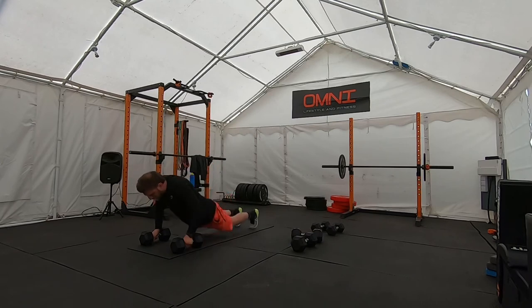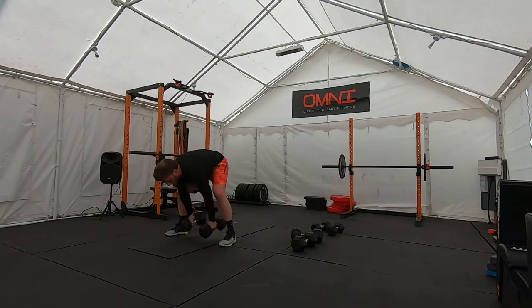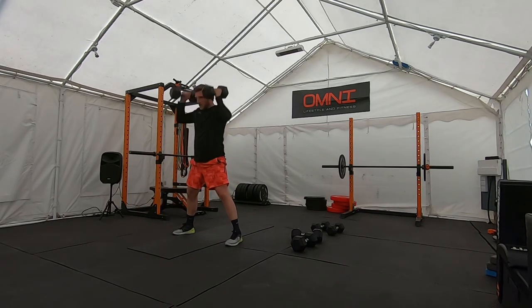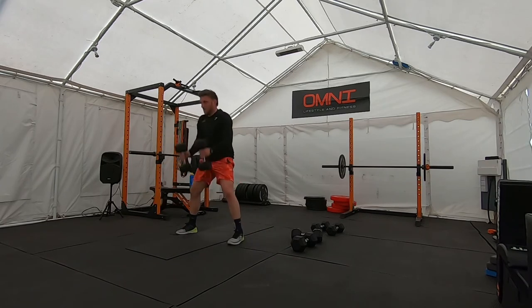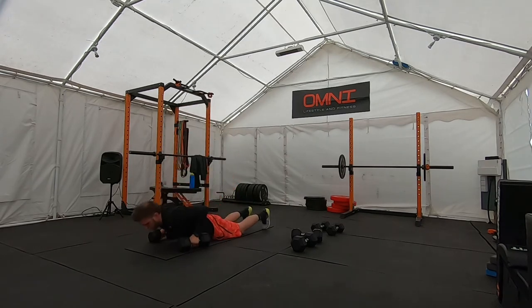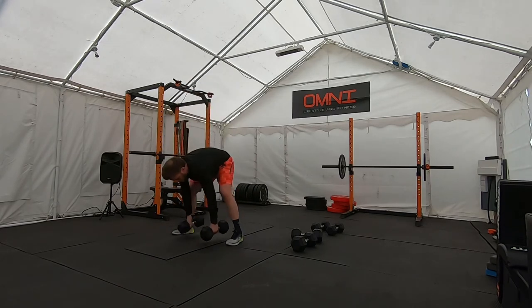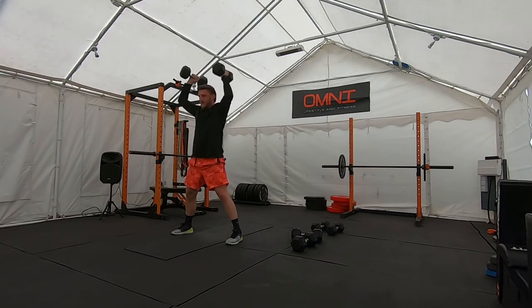Burpees — swing between the legs, press overhead. 9 reps to finish. Well done.